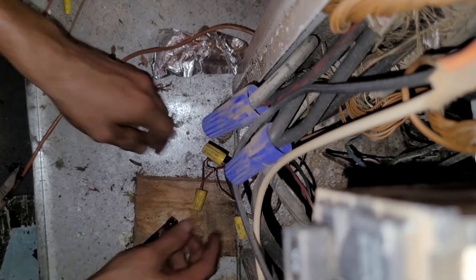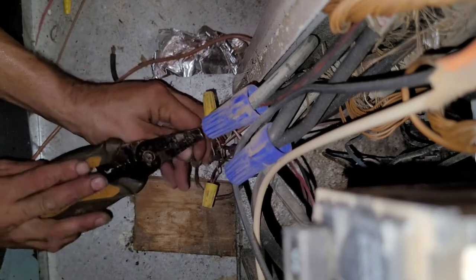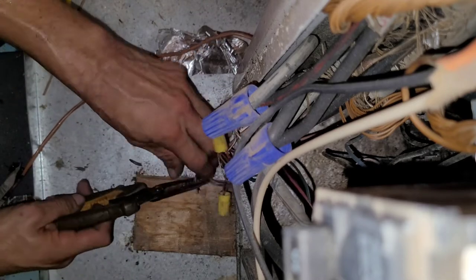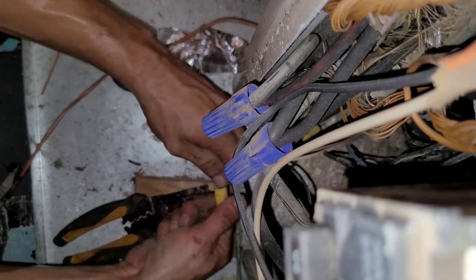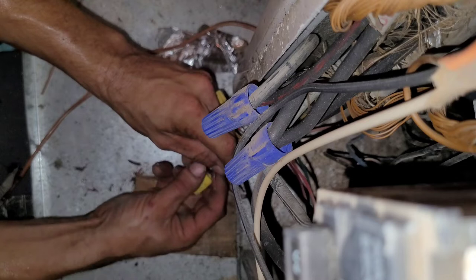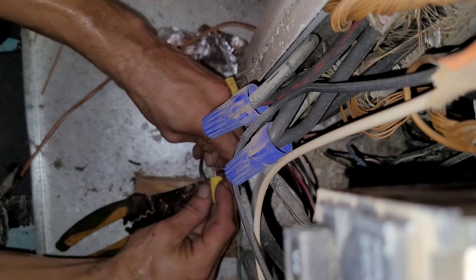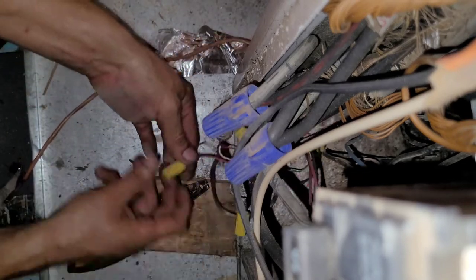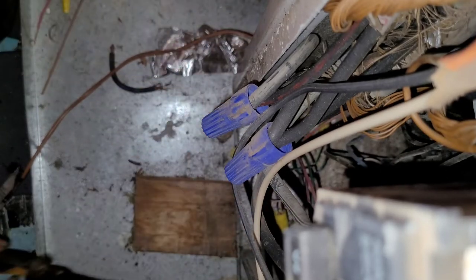Make sure you have your power turned off when you do this, otherwise you'll get tickled pretty well by the electricity. This is our common here — put it right there. That's going to make our five-wire thermostat. Now when you have a thermostat that says 24 volts required, that's what you do.